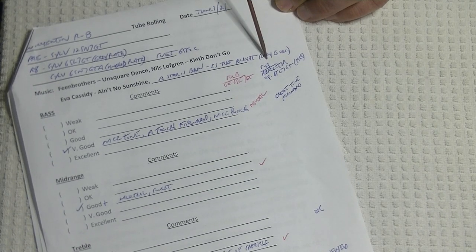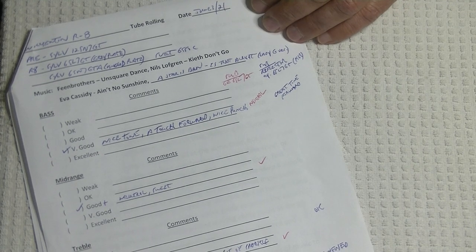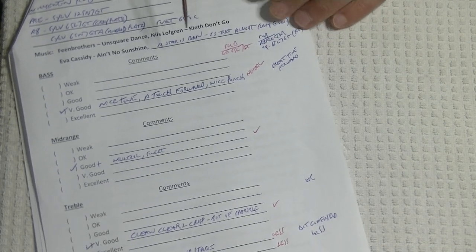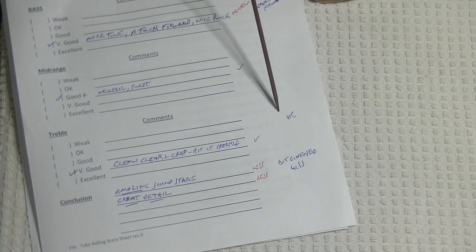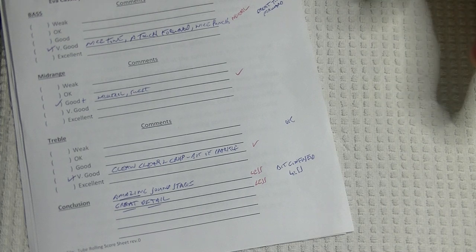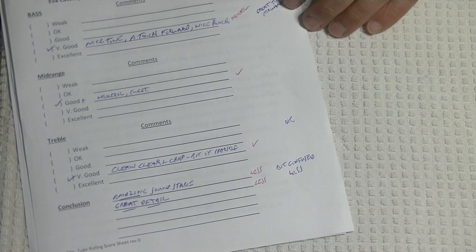I also dropped in the Reflector 6SL7, which I'd call an extreme budget or very affordable tube. It actually got a good review on bass — great tone, forward. I didn't even bother the mid-range, because look what I marked in the treble: OK. That's a death sentence. When I review tubes, you'll rarely see me give a review of something that is just OK. It's a waste of time. I'm not going to promote a tube I can't get behind 100%.